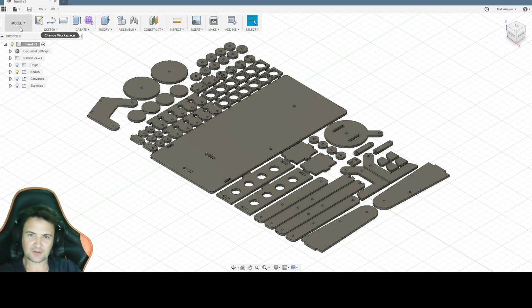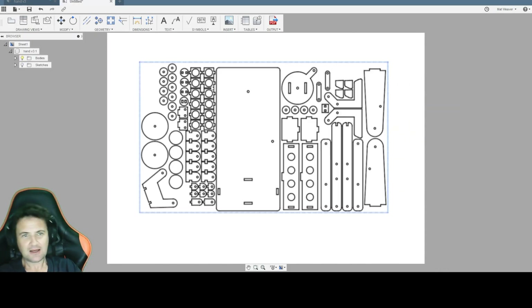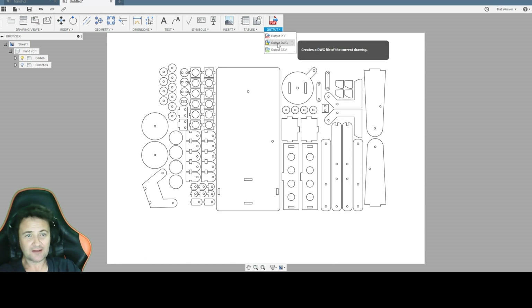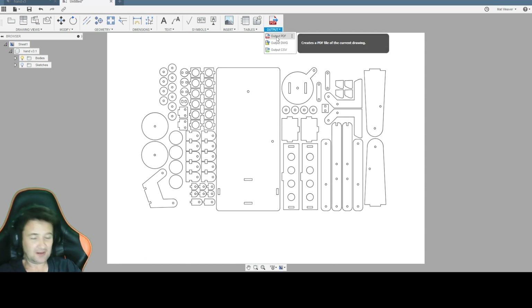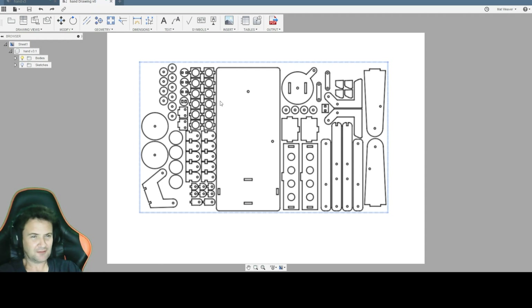So let's turn it into a cutting path. We're going to have a look at the top view and place it down there. I'm now going to output that as a DWG file or a PDF file, save that as a hand drawing, and I'll see you in the recycling centre.